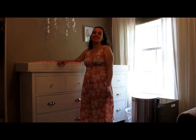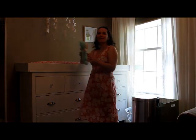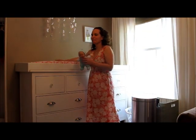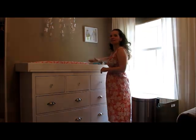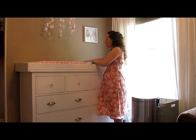Hi, here's my changing station. I think this is the easiest way to change your baby. So here we have our little baby doll and I'm going to show you how we're going to change her today. As you can see, we have a changing pad and next to the changing pad we have wipes and diapers, and I refill these daily so we have everything to change the diaper quickly.